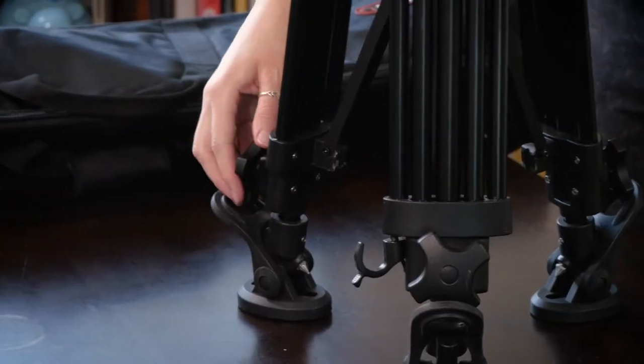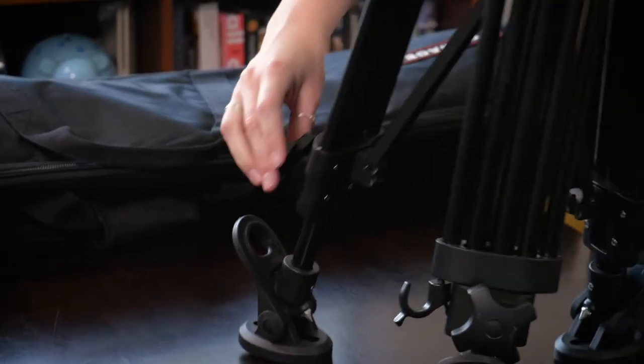Now, as I said, it's a two-stage system, which means you can adjust the height at two points — here, and also up here. It extends up to 63 inches total height, just over five feet, and a minimum height of 31 inches, which is what you're seeing here.